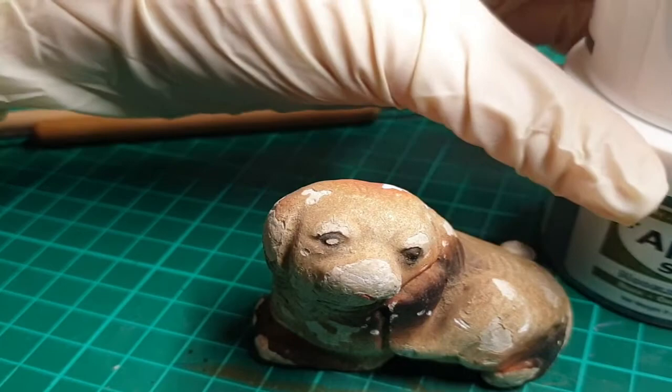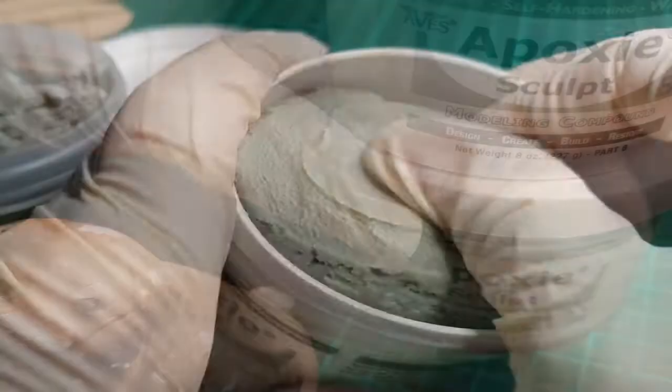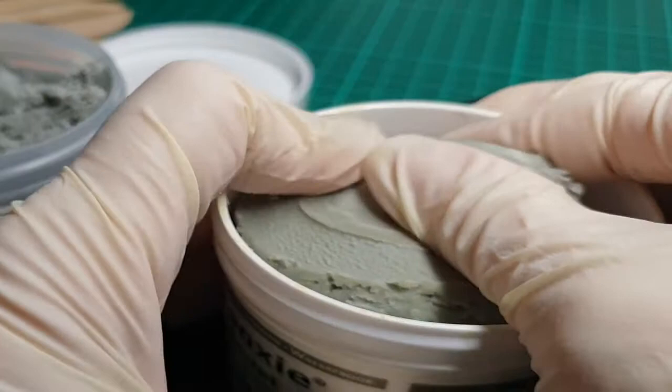I've decided that I'm going to use Epoxy Sculpt for the first time ever. I thought it would be pretty interesting to try something new, really durable, and make a really strong little sculpture.